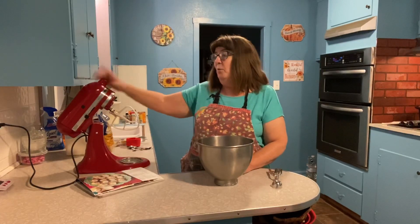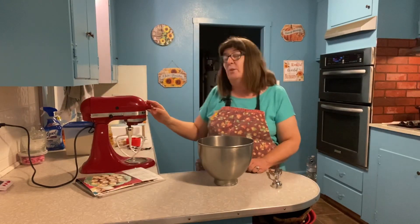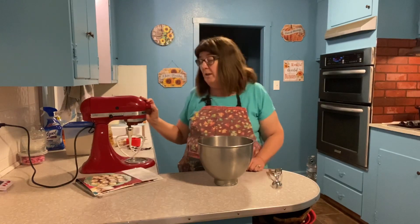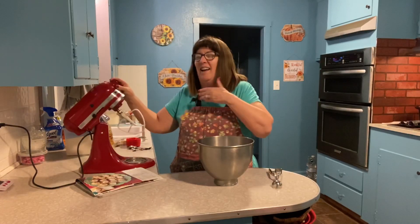Hello everybody and welcome back to my channel Life with Patti, and welcome into my kitchen! We have Agnes out — that's my mixer's name — which means we're going to have some fun today. We're going to do some baking because fall is my favorite season.